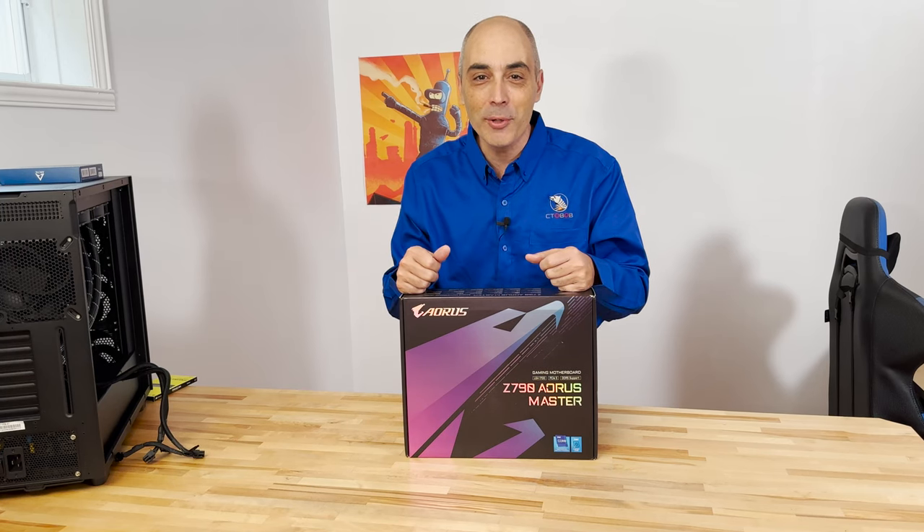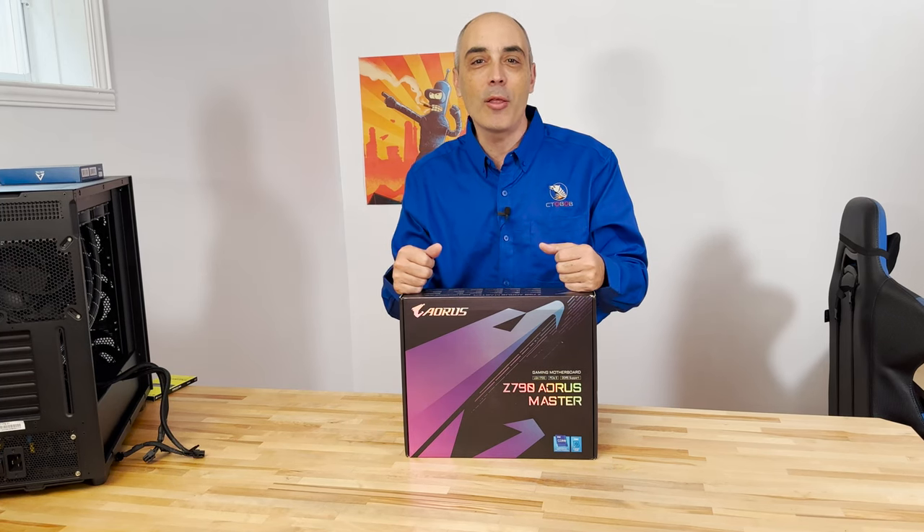Hello! I'm really excited. We've got a brand new build coming with an Intel 13th generation.